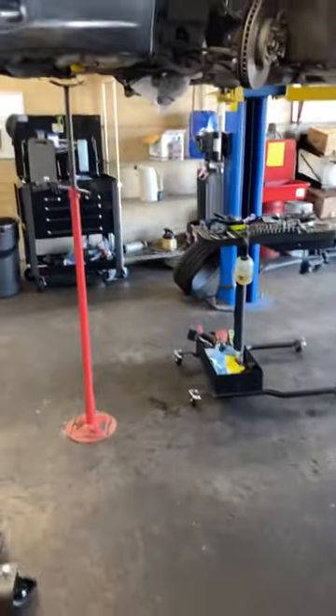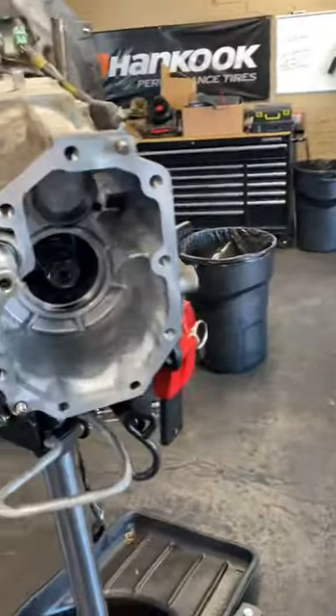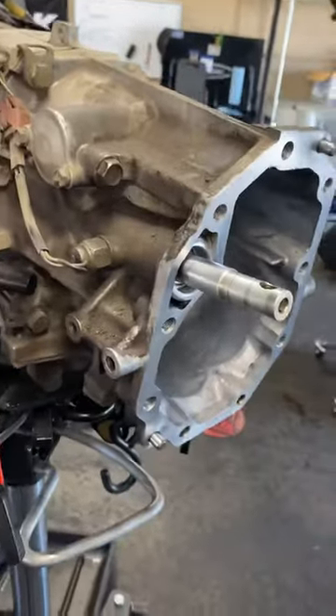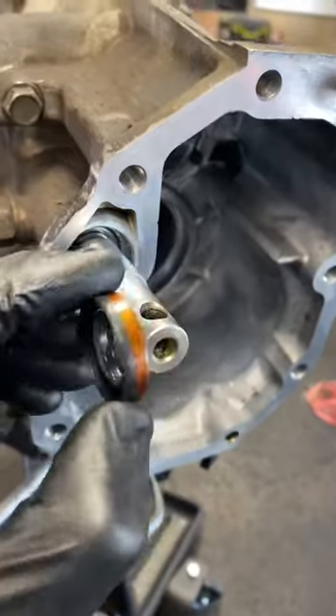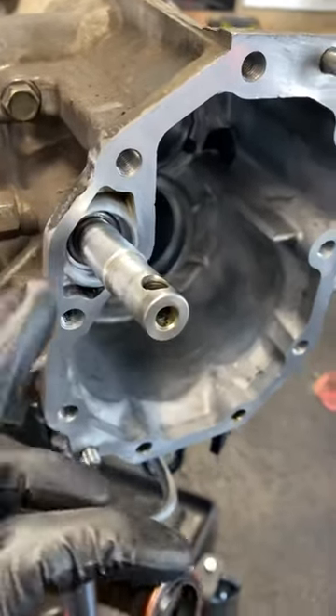Hey guys, what's up? This is a Legacy GT working on a shifter shaft seal. This guy sits in there and leaks gear fluid.